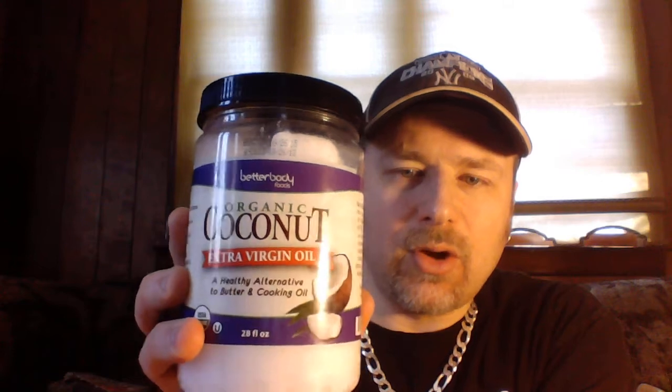The first major ingredient is organic coconut oil — extra virgin. As you can see, it's very solid; it has a melting temperature of roughly 70–72 degrees, so it doesn't take much to loosen it up. You're going to start with approximately eight tablespoons of organic coconut oil.